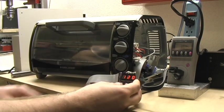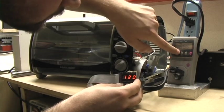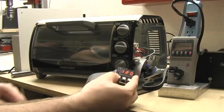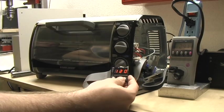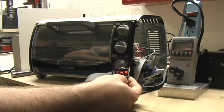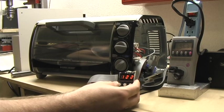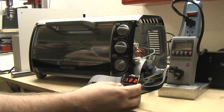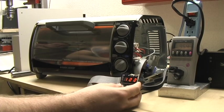Just to show you how much current this draws, I'm going to change the kilowatt meter to measure amperage instead of wattage. Right now we're at 3 amps. We stabilized at 120 — we'll go up a couple more degrees and end up at 125, but I'm not going to wait for that. I'm going to turn it up to 170 degrees. You can see we're drawing 9.6 amps. The toaster oven is really rated at 1200 watts which would be 10 amps but they overestimated a little bit.